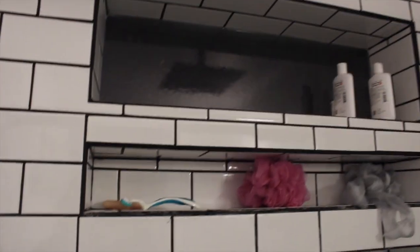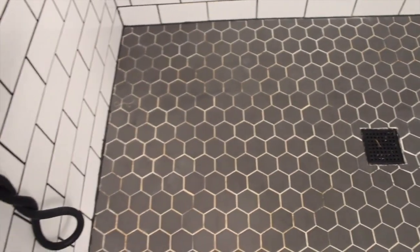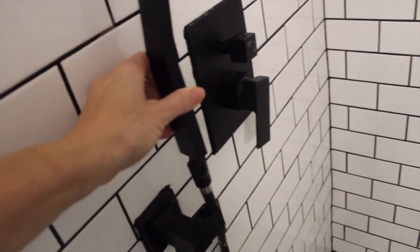Some of it needs more sealant, but all in all I think it came out really beautiful. The floor tile was really stained with whatever they used, so I've been trying to work on that — still lovely. The rainfall shower also has a handheld attachment with it. We just got that at Lowe's. Lots of water pressure on that one.